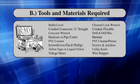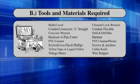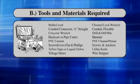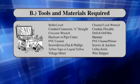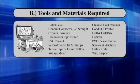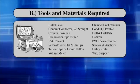Tools and Materials Required: Level, Conduit Connector, 1-inch Straight, Crescent Wrench, Hacksaw or Pipe Cutter, PVC Cement, Screwdrivers (Flat and Phillips), Teflon Tape or Liquid Teflon, Voltage Tester, Channel Lock Wrench, Conduit, Drill and Drill Bits, Hammer, PVC Cleaner Primer, Screws and Anchors, Utility Knife, and Wire Stripper.